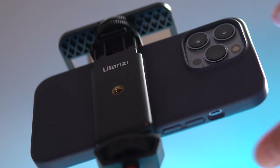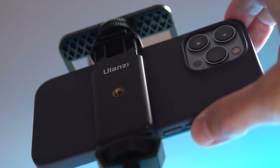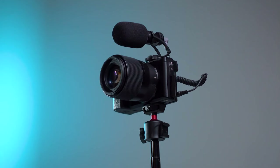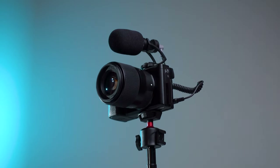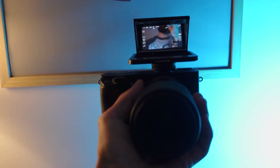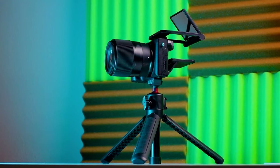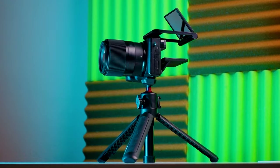A little life hack: when you use this mirror, to avoid searching for the record button on the screen, just press any volume button on the phone to start shooting — and you can also stop it the same way. Additionally, this mirror is suitable for cameras without a flip screen, for example the Sony A1000 series. This device will turn such a camera into a full-fledged vlogging camera for shooting yourself.